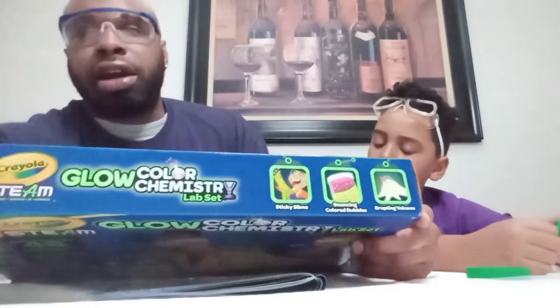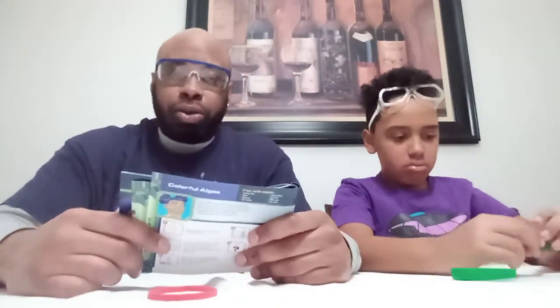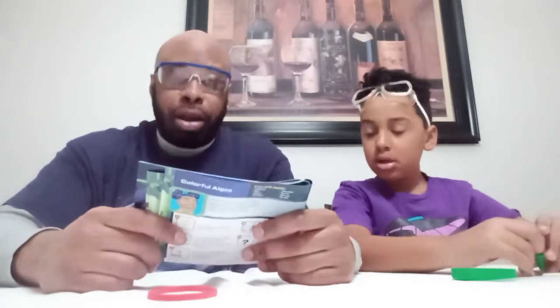So in today's activity, we are going to do Glow Spider Web and Spider. We are going to make some glow-in-the-dark spider webs and spiders. Alright, we are going to get this started.